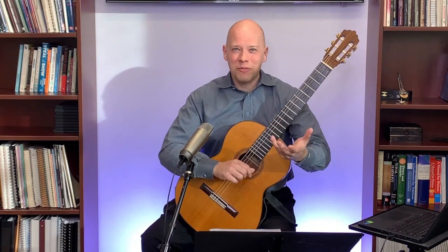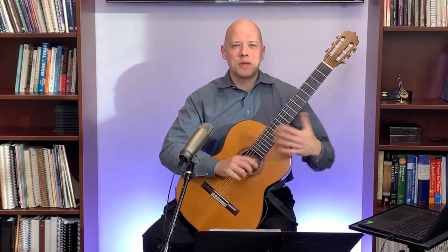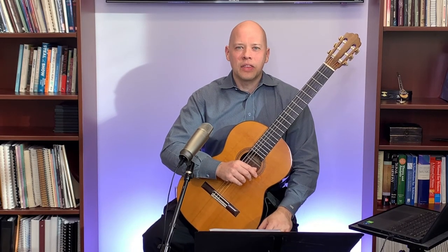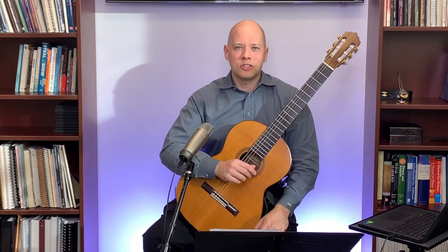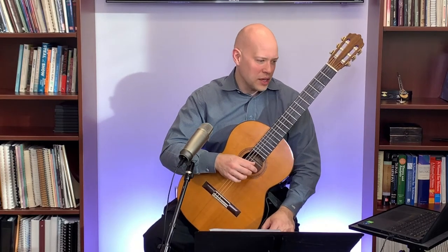I always write my fingering decisions in pencil, because I may change my mind. I might play a piece for a month or two and decide the fingerings I wrote at first were wrong and do something different. That's just part of learning and growing. Down the road I may change them as I learn from great players and discover what works for me.